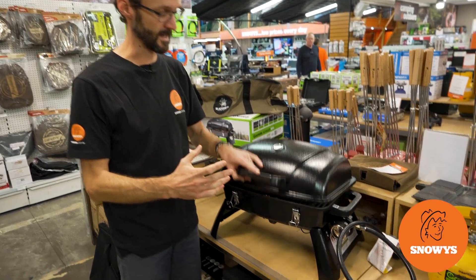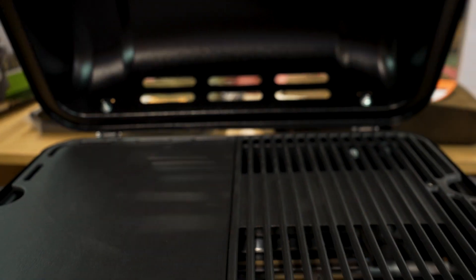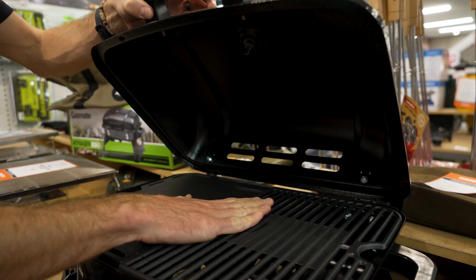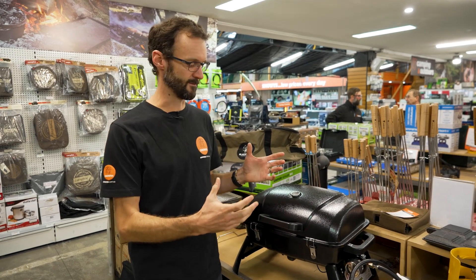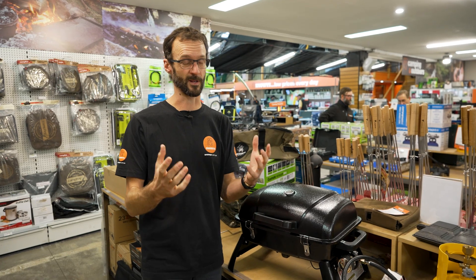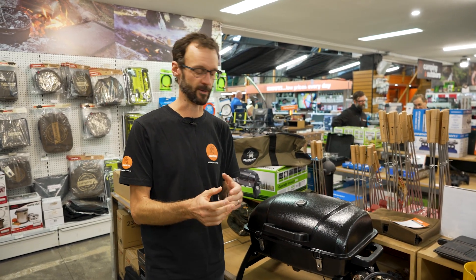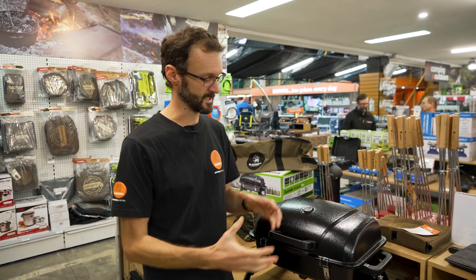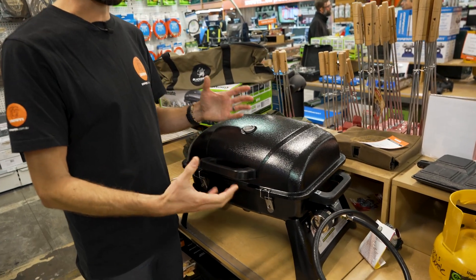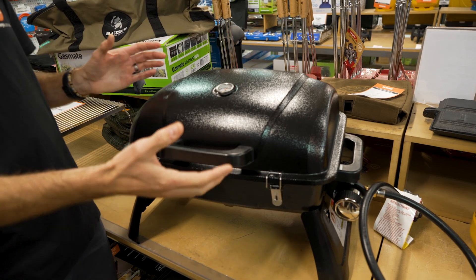Ben from Snowys here folks, today with the GasMate Voyager Barbecue. This is a gourmet camping solution for your campsite and it's an affordable alternative to a Weber barbecue, still lightweight and compact for transport. The Voyager's got a very similar configuration to the popular Weber Baby Q or Family Q barbecues. They're a really good barbecue, don't get me wrong, but they're also quite expensive, and this offers a really affordable and much lighter weight alternative for campers.